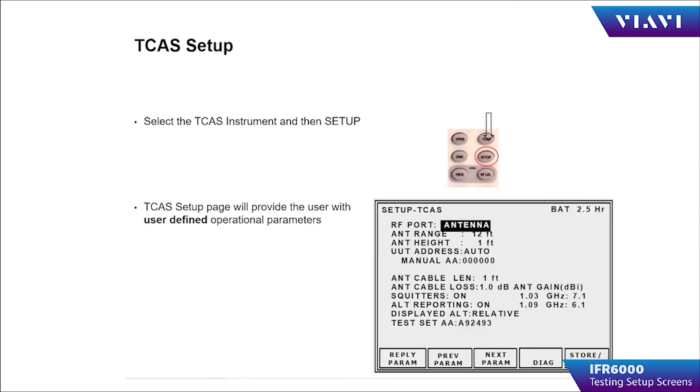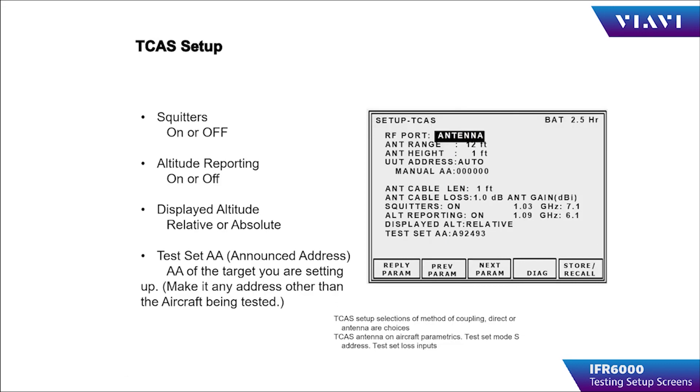Selecting the TCAS instrument and then pressing the Setup button will take you to the TCAS Setup page. The setup page for the TCAS instrument will allow the operator to turn squitters for the simulated target on or off, altitude reporting on or off, and also allows the operator to select displayed altitude as either relative or absolute. Lastly, the test set's announced address is input by the operator. Make sure that you don't use the same address as the Mode S address of the TCAS that you're testing.